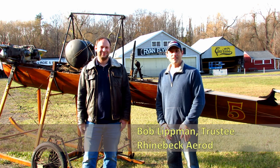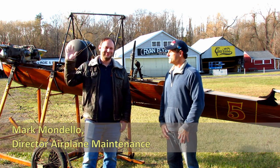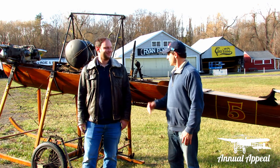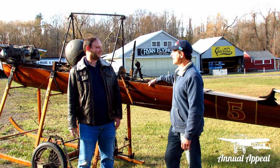Hi folks, Bob Lippmann here, Rhinebeck Air Drill Museum trustee, and I'm here with Mark Mondalo, our Director of Airplane Maintenance. We're standing in front of the Hanrio, which is a 1910 design.